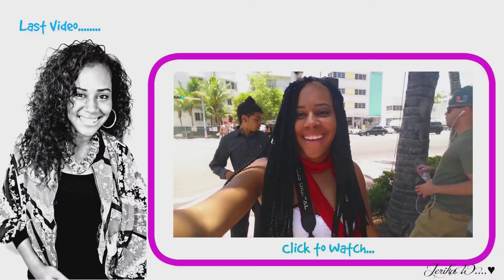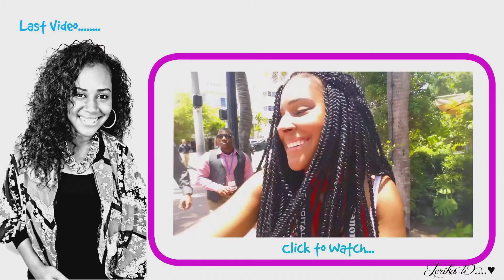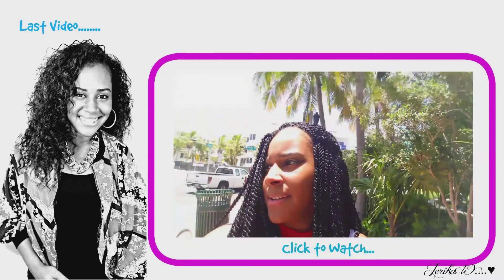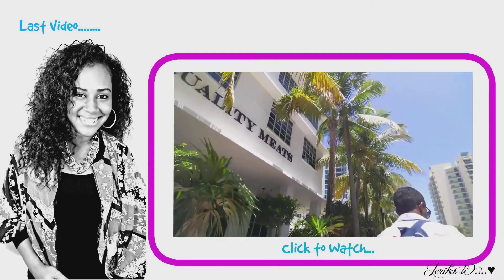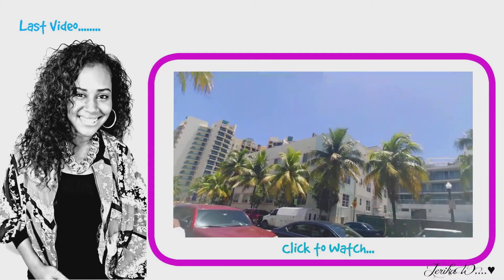If you guys have bought this product, make sure you comment below. If you've made any videos of you with the product, let me know because I would love to go check out your channel. Thank you guys so much for watching, and have a good day. I'll see you next time.